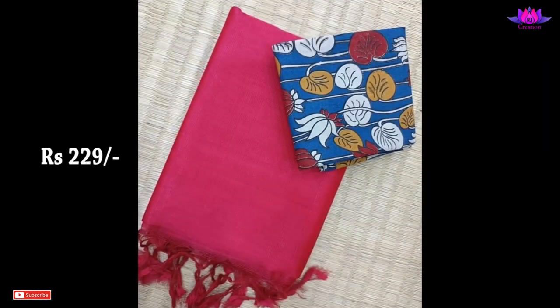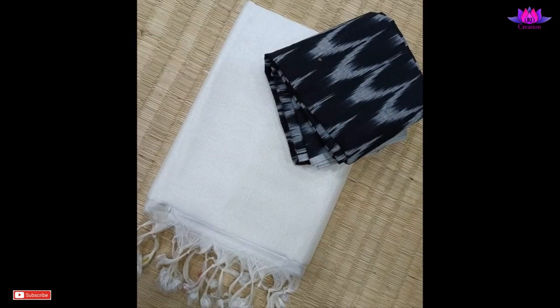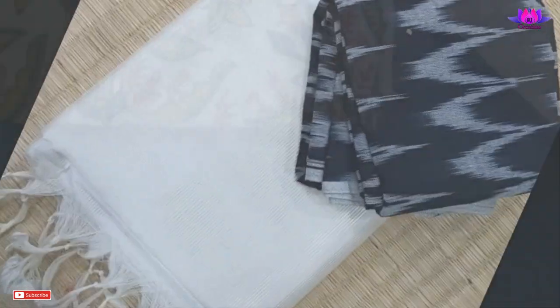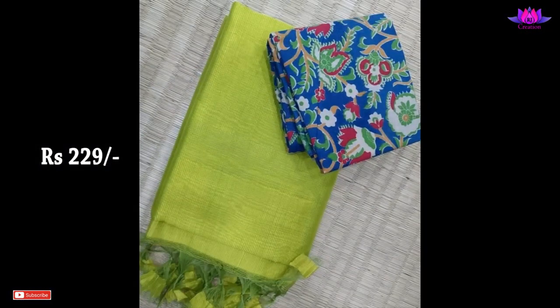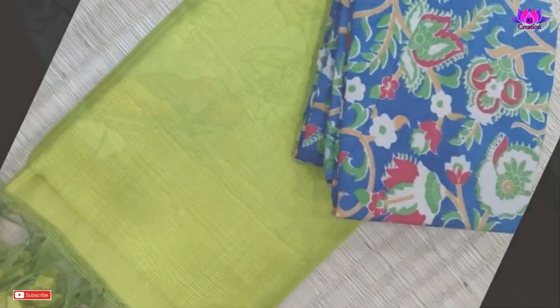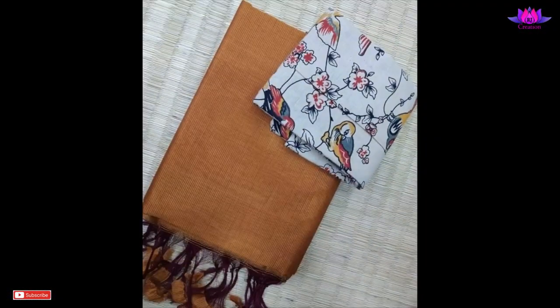Mangalgiri sarees and fabric are produced by performing handcrafted weaving in Mangalgiri, a town in Guntur district of the Indian state of Andhra Pradesh. Mangalgiri sarees are a unique variety woven from cotton and have the most characteristic feature of no woven design on the body. Today in this video I have displayed plain Mangalgiri sarees with Kalamkari blouse designs.